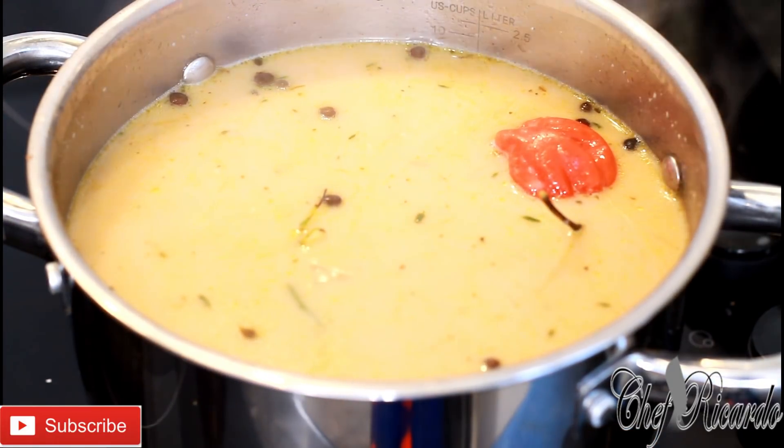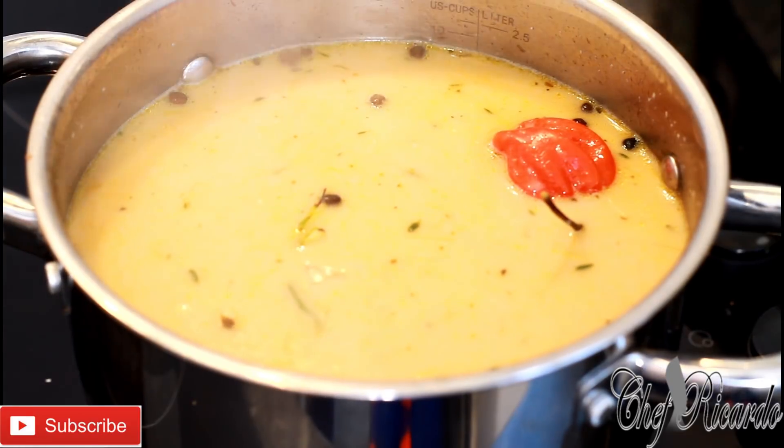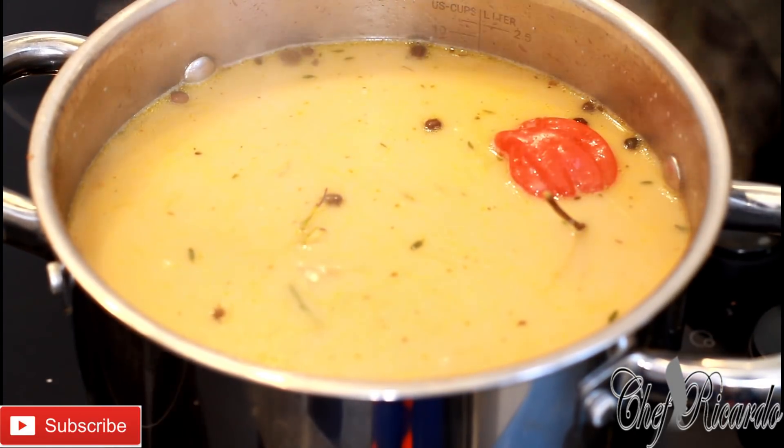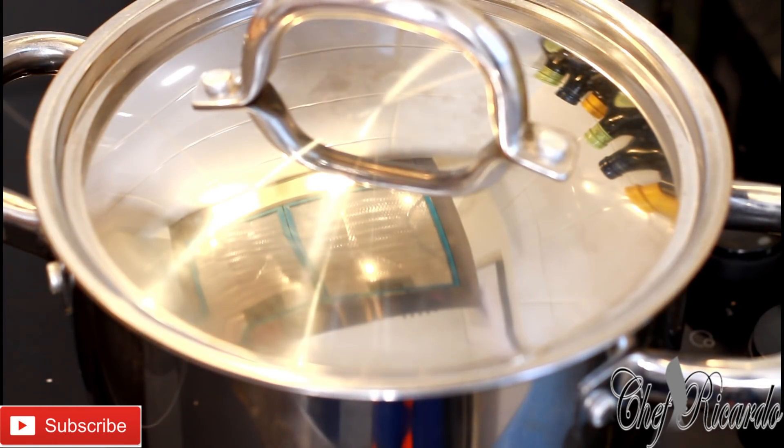Now that's to cook for 20 minutes. After 20 minutes we will take a good look. I'm not going to remove the cover — I'm just going to leave it right there.